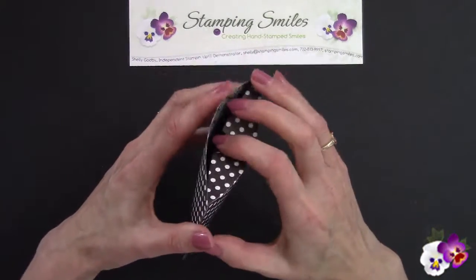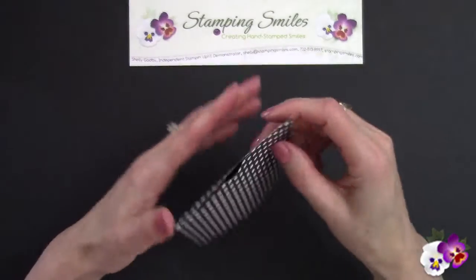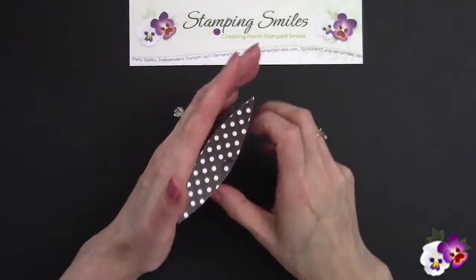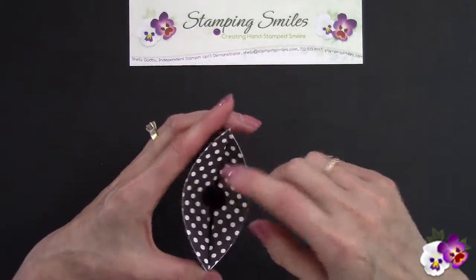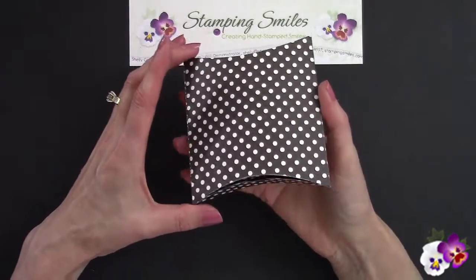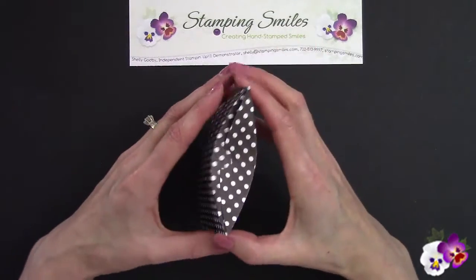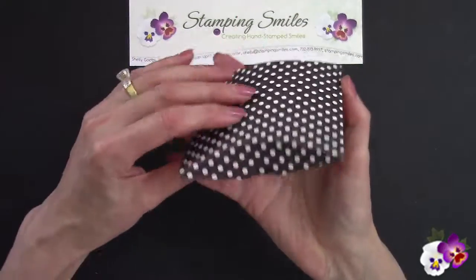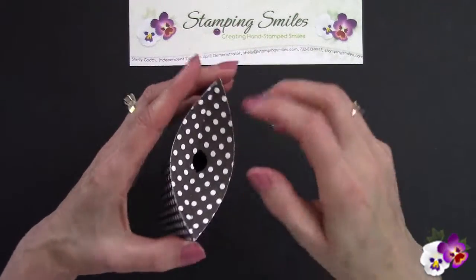And then these just come together — a beautiful, beautiful thing. And without even me trying, when I did it the first time they even interlocked. Very cool — it's all self-closing. We don't need to put anything else around it if we don't want to. See how it's self-locked. Very cool die.